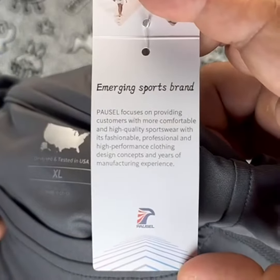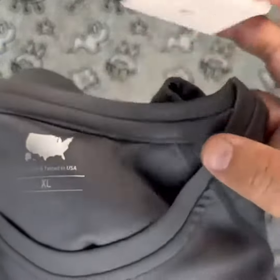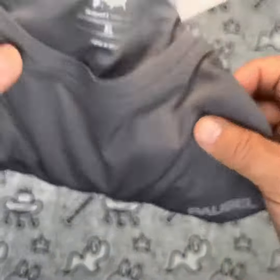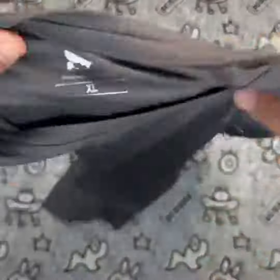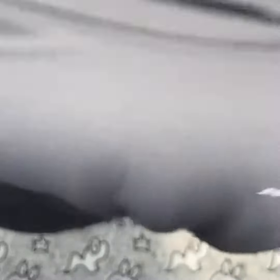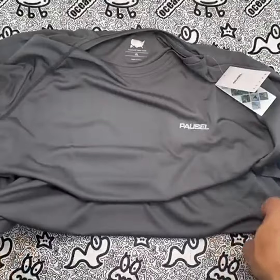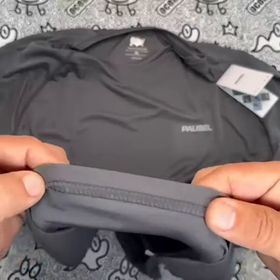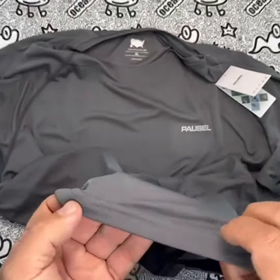In terms of performance, the Paucell Men's Rashguard Swim Shirt is excellent. The shirt fits comfortably and is made from high-quality materials that are durable and long-lasting. The short sleeves make it ideal for warmer weather, and the quick-drying properties make it perfect for activities that involve getting wet. The sun protection feature is also a big plus, providing an added layer of protection against harmful UV rays.